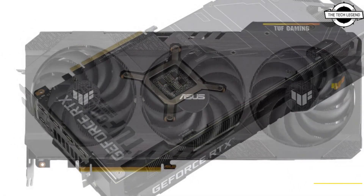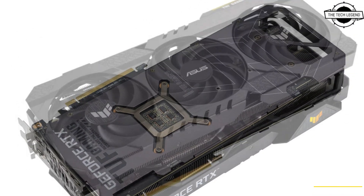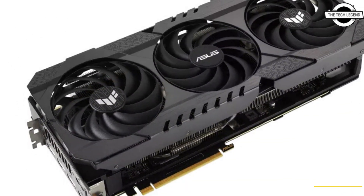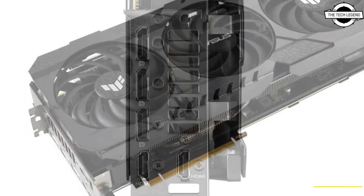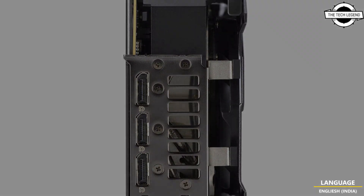These cards feature three Axial-tech fans with the center fan rotating in the opposite direction for less turbulence and fan noise. Dual ball bearing fans, military-grade capacitors, and other tough components with a strict manufacturing process guarantee reliability for years to come.